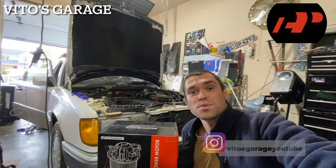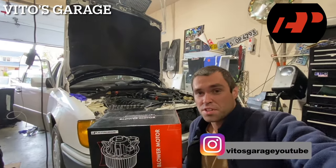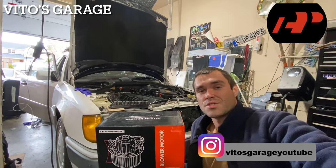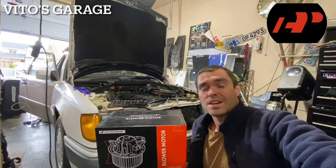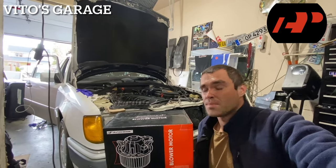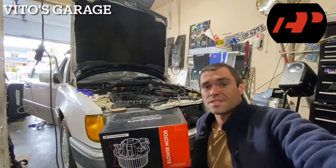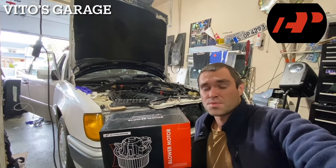Hey guys, welcome back to Video's Garage. Thanks so much for watching and tuning in. In this video, I'm going to be installing a brand new blower motor on this amazing 1992 Mercedes 300 TE wagon — an amazing old school machine. Thank you so much to the company that sent me this blower motor. I can't wait to install it and see how it works.